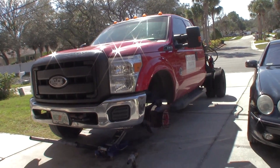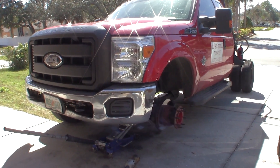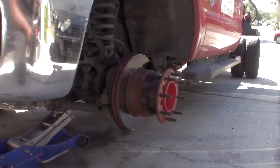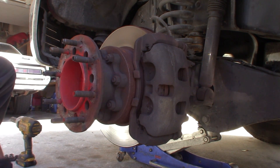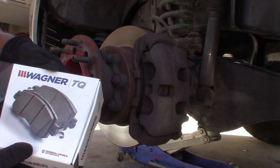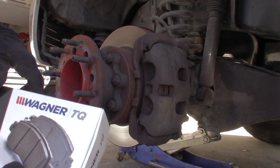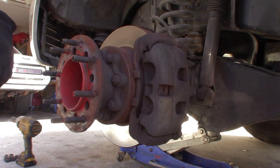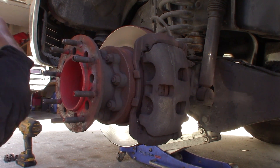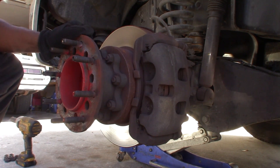All right, so today we're changing the brake pads on a 2015 Ford F-350, and it's four-wheel drive. I got these pads from O'Reilly's — they're Wagners. I do a lot of towing; I'm a transporter, so I got the heavy-duty towing pads, supposedly. They're probably the same cheap ones, just packaged different. Who knows? Anyway, they were expensive — they were $72. I don't see a part number on here, so I can't tell you the part number. But anyway, let's get started.